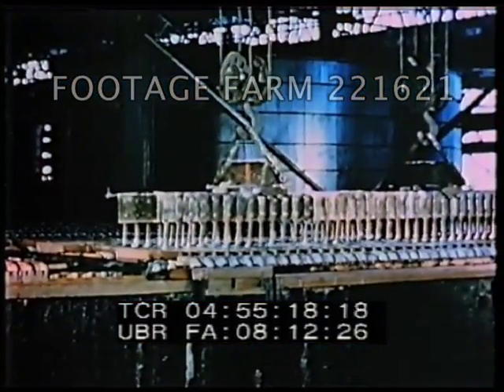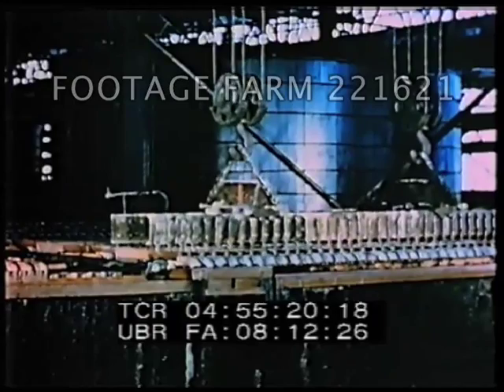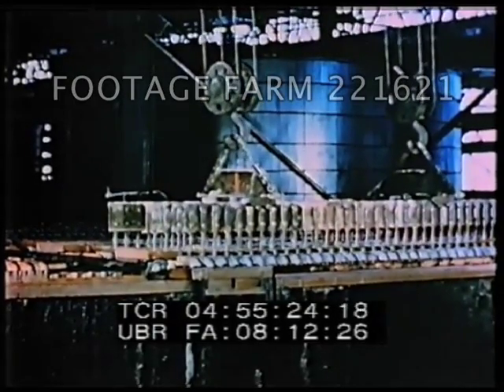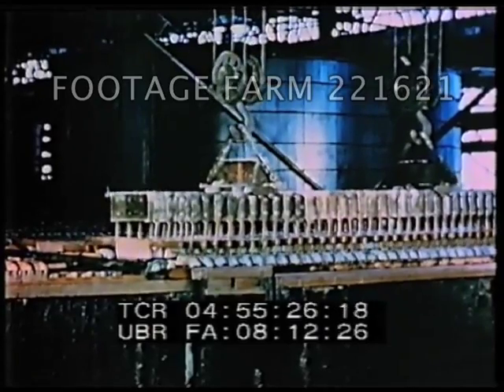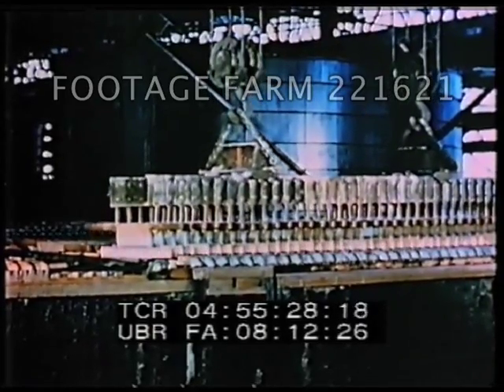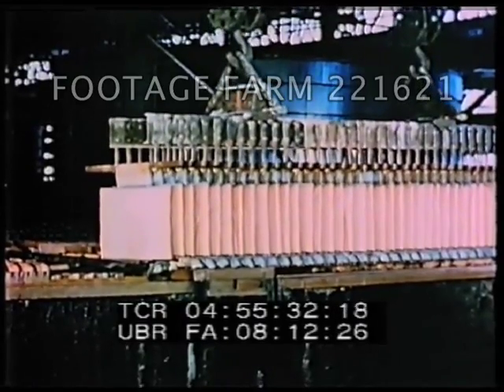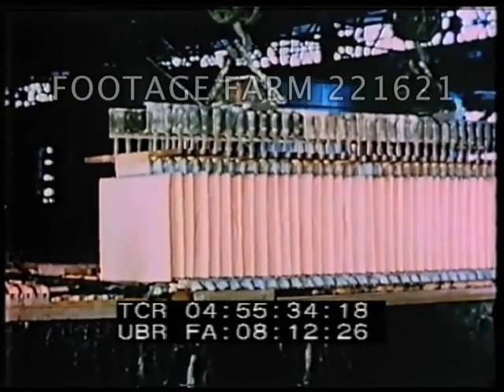Built-up cathodes of pure copper are removed from the tanks every 14 days. The completed cathodes are carried to washers from which they will be sent to the casting department.